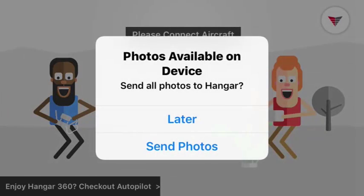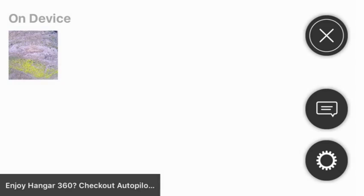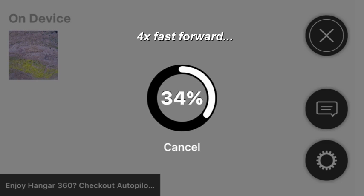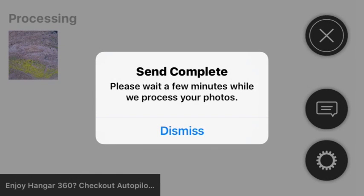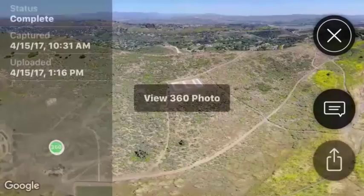Back at home, it's giving me the option to go ahead and upload those photos, noting it will take about 120 megabytes of data. It takes about 1-2 minutes so I'll fast forward a little. After uploading all the photos to the Hangar cloud server, the next step is just the wait — it takes about 10-12 minutes to process the photos and create the 360 panorama.